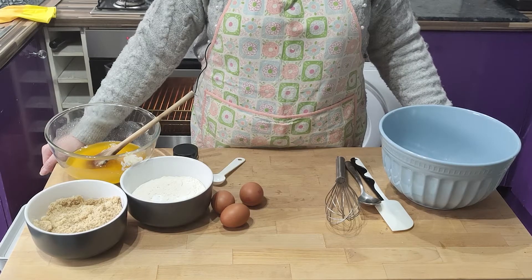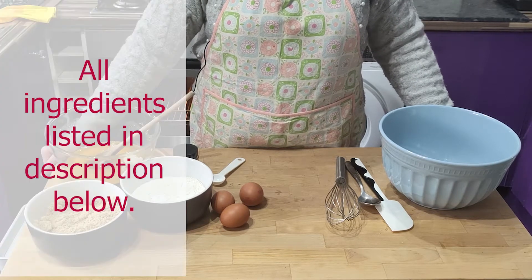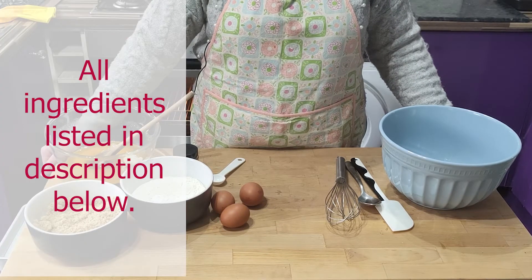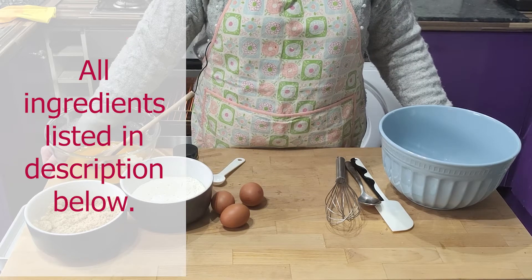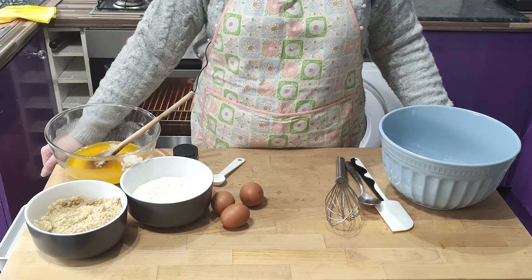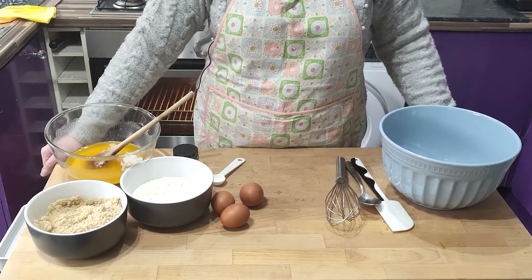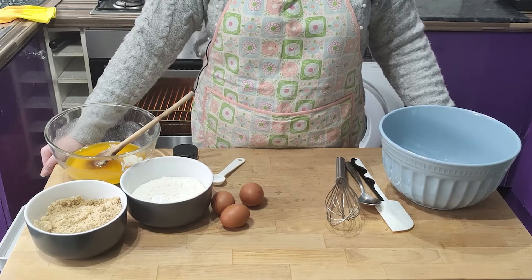Now for the rest of the ingredients: three eggs, 200 grams of soft light brown sugar, 100 grams of caster sugar, 175 grams of plain flour, half a teaspoon of baking powder, two teaspoons of vanilla, and another 100 grams of white chocolate chopped into chunks for later. I've also got my buttery melted chocolate mix cooling on the side, as you can see.